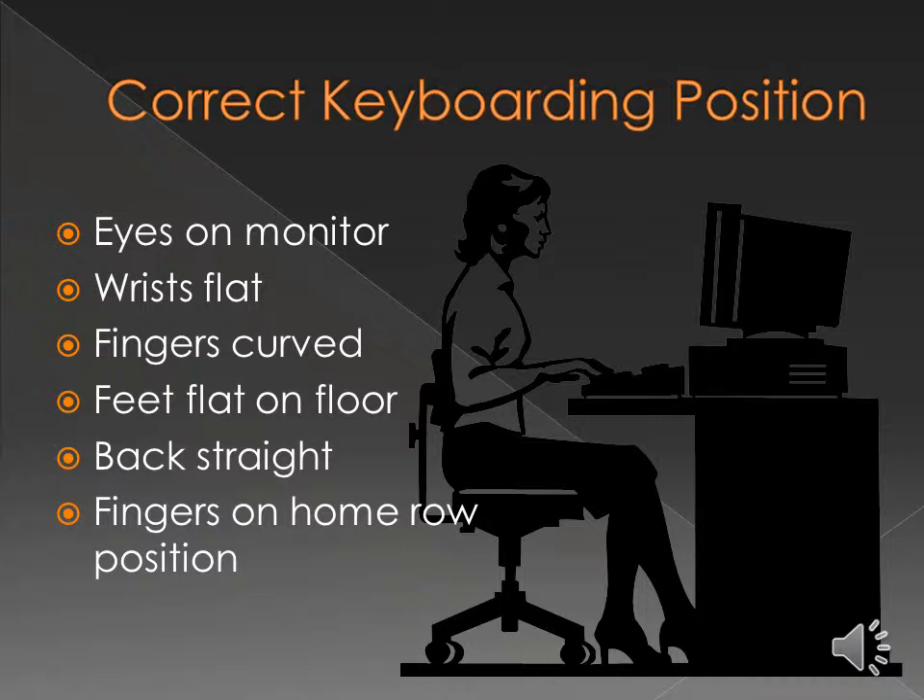Go ahead and pause this video right now and get yourself familiar with the correct positioning of your body for keyboarding: eyes on the monitor, wrists flat, fingers curved, feet flat on the floor, back straight. We'll be going over the home row positioning here in just a little bit.